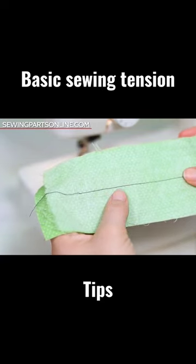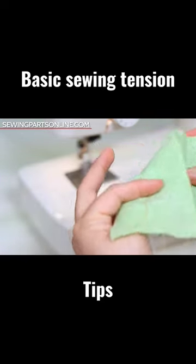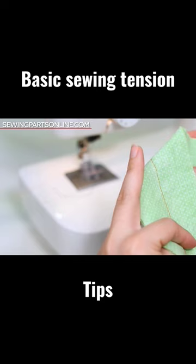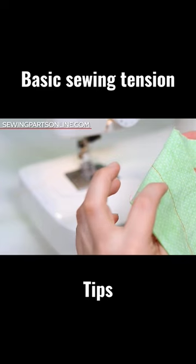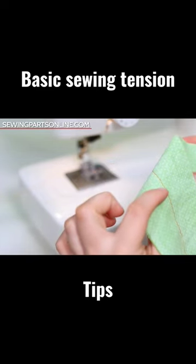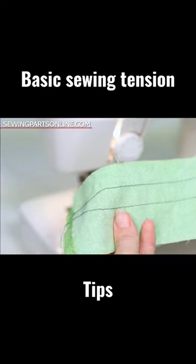Only the needle thread should be showing on the top and only the bottom thread should be showing on the bottom. Now you can kind of see tiny little specks of blue popping out, but that's just because they're contrasting threads. Everything looks fine and dandy on the top, right?